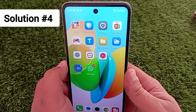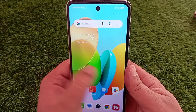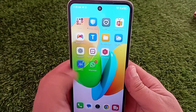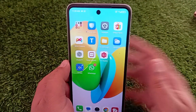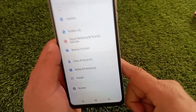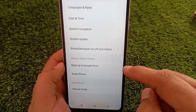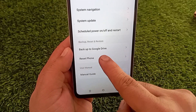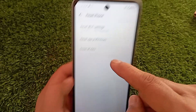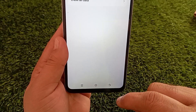Another thing you can try is resetting your network settings. Don't worry, it won't erase your data, but it will reset all the network-related settings. To do this, go to Settings, swipe down and tap System, then select Reset Phone or Reset depending on your phone, and tap Reset Network Settings at the top. Tap Reset to confirm your action.